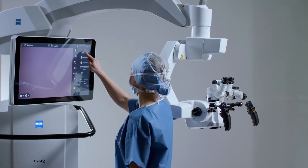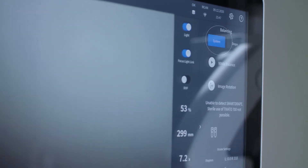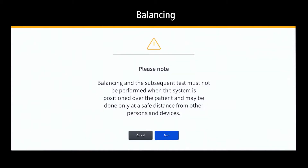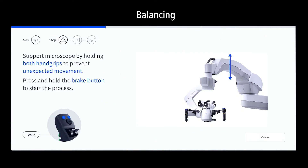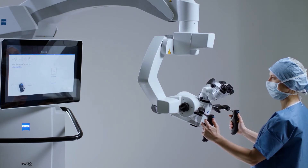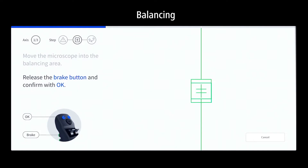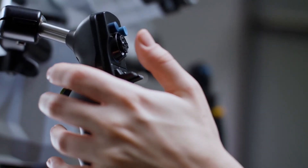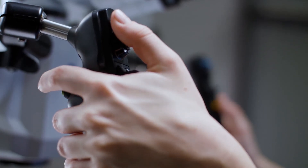Start the Guided Balance workflow from the balancing section of the main screen. Do not perform this procedure over the patient. Always read the instructions on the screen carefully. Each paragraph has one action item marked in blue. All three axes need to be balanced in three unique steps. The navigation panel always shows you the current step.